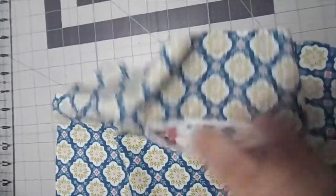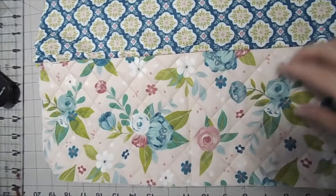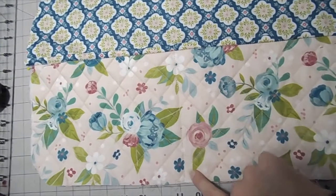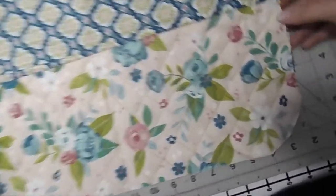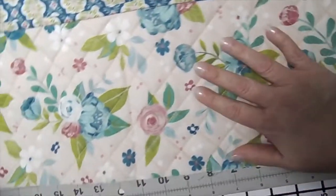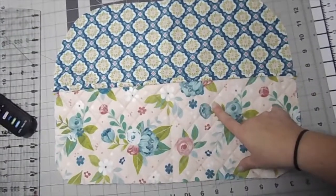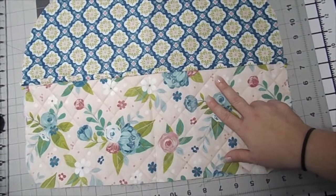I went ahead and quilted my pocket because it just didn't seem right not to. What I did was go ahead and sew a seam right down the middle so she can have some pretty large pockets for what she's going to need. I pinned the sides so everything stays still while I'm getting ready to put everything together. I rounded out the corners so they all match — when I line them up with the other stuff it'll line up really nicely. I've got both of my inside linings and both of my outside fabrics done. Now it's time to put everything together.